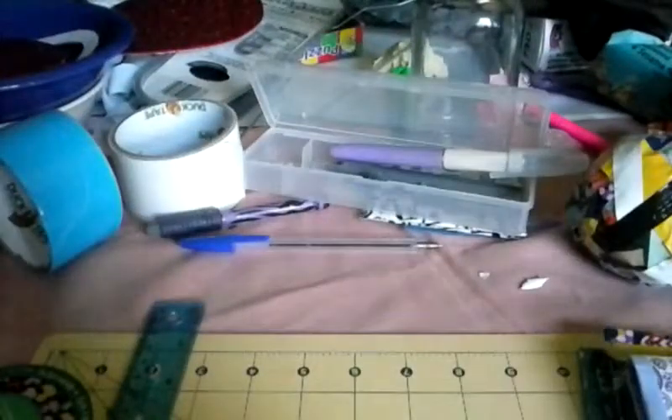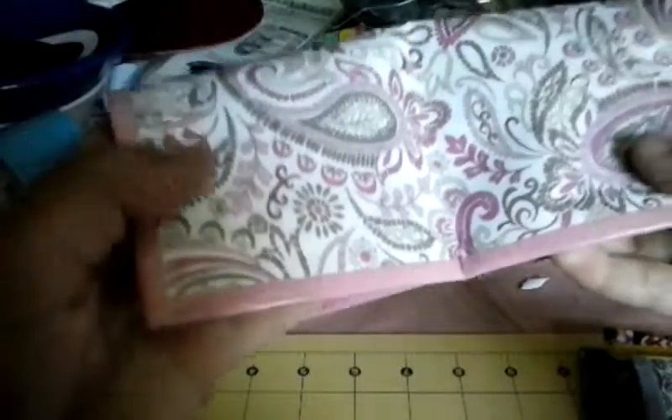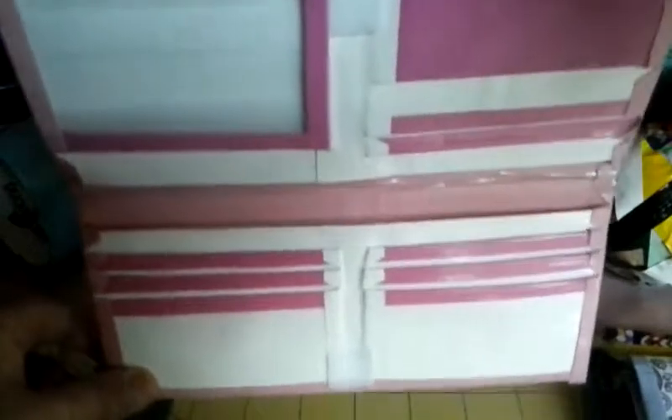I've been really obsessed with making stuff with scrapbook paper lately, especially the women's wallet. So I made one in a pink paisley with bubblegum pink as the trim. Like I said, all the trims are clear taped.